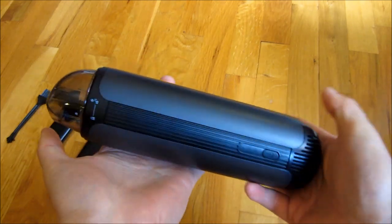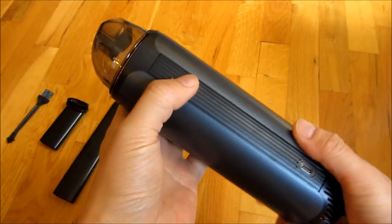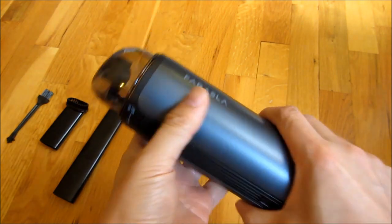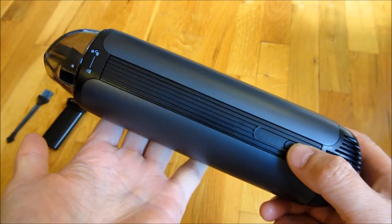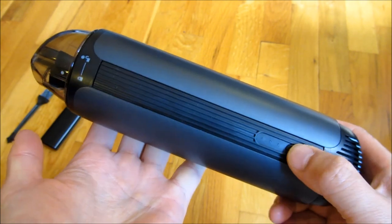There are attachments to this, but you can see it is just as powerful as one of those small little car vacs that you find, except this is more compact and very sleek. Let me go around and show you a little bit of the features. This is the on-off button, and let me turn it on here just to show you.